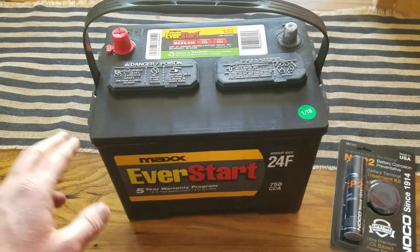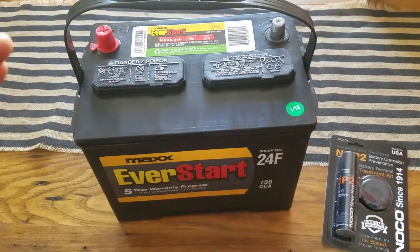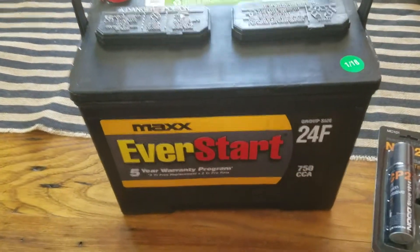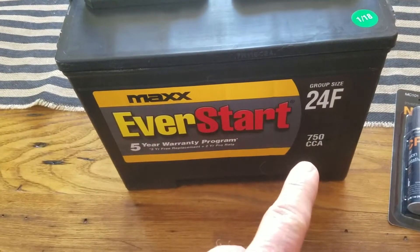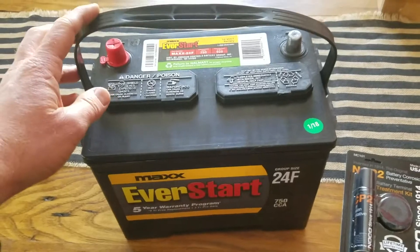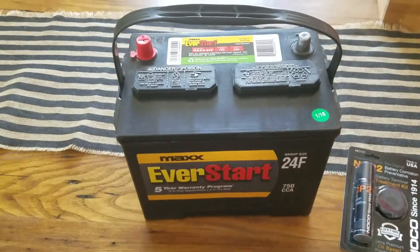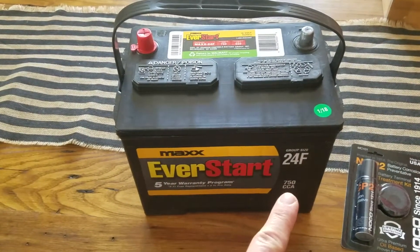I got this for just over $100 — about $96 before tax. As you can see, it's a 24F. The reason I went with this slightly more expensive one over the ValueStart is because of the extra amperage — that's the other 24F battery Walmart carries.